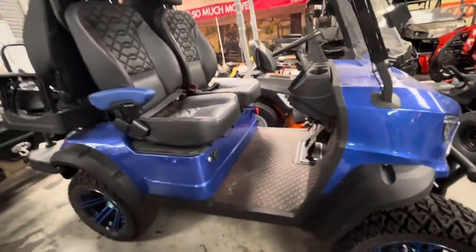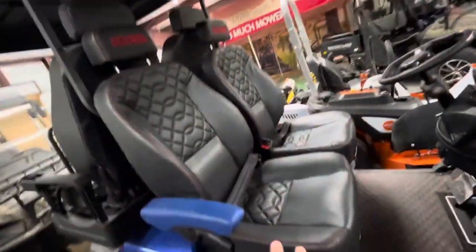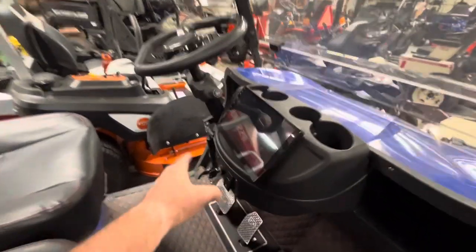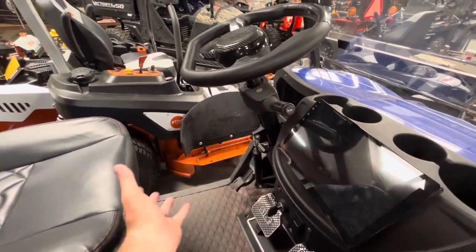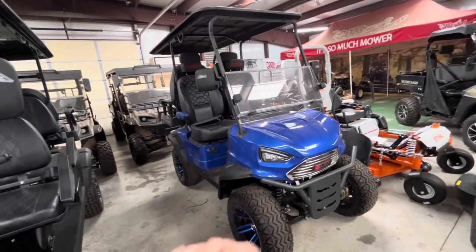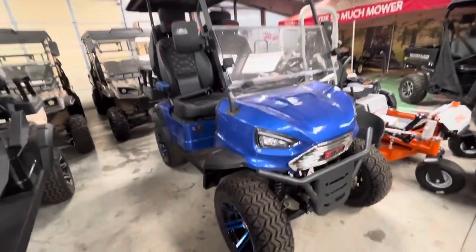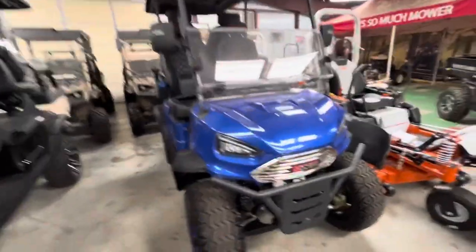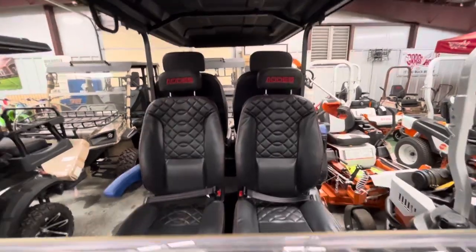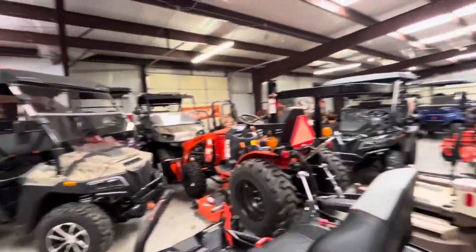This was custom made for me — it's a full lithium, top-of-the-line system. It has a stereo, Apple CarPlay, a full touchscreen, and a telescoping tilt steering wheel, which is the first golf cart I've seen with that. This unit is one of a kind and I only have one like this. I'll let it go for $11,000 cash. The seats are huge and super comfortable.